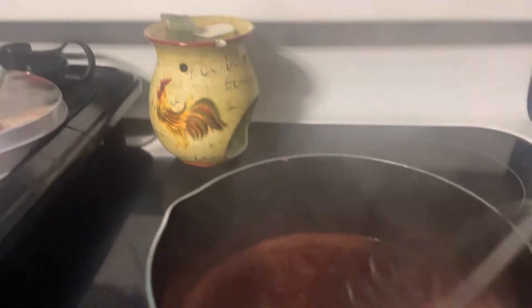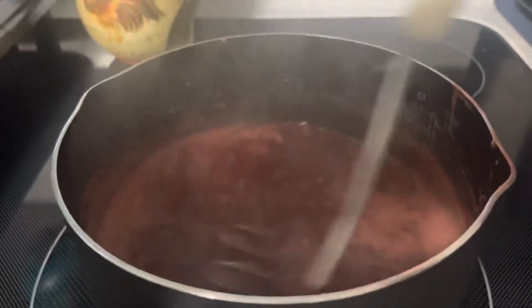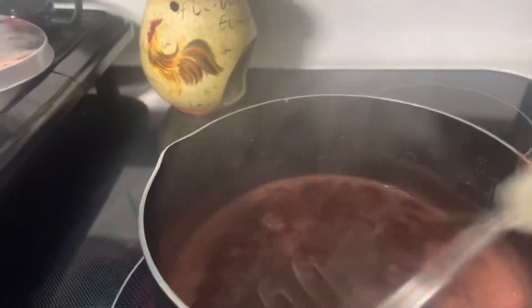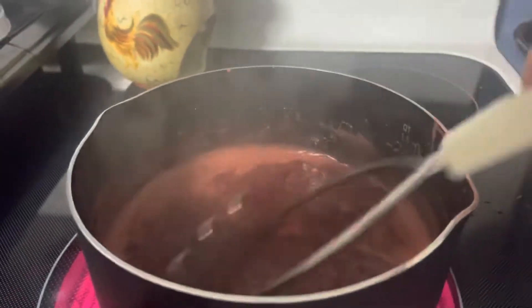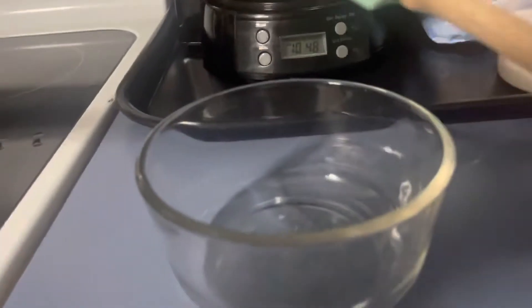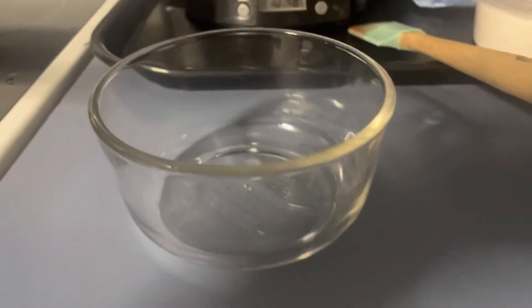We've got about 16 seconds and we're gonna put this in that container. If you like videos like this, please give me a big thumbs up, like, share, and subscribe — and if you're subscribing, thank you for supporting my channel. We're gonna turn off the burner and put this in the container off camera, then I'll bring you back to show you what the final product looks like.